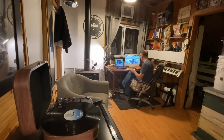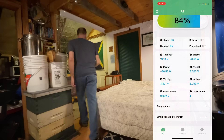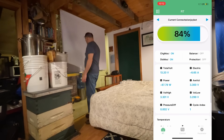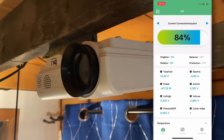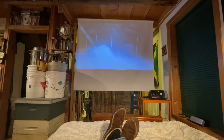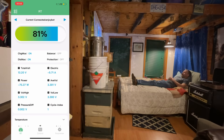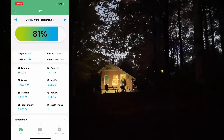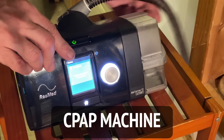Hey everybody, welcome to camping with Steve. Looks like we've got enough power to watch a movie tonight. It's one of my favorite things to do up here — just chill out, relax, and watch a good movie. I just got a cheap video projector. Does the trick — probably paid a hundred bucks for it.